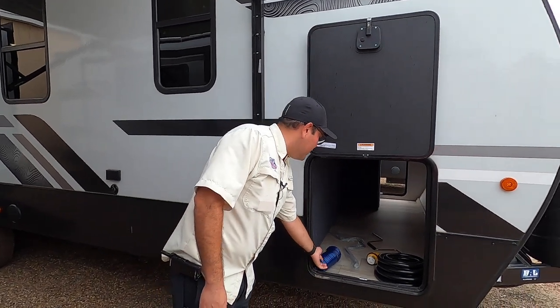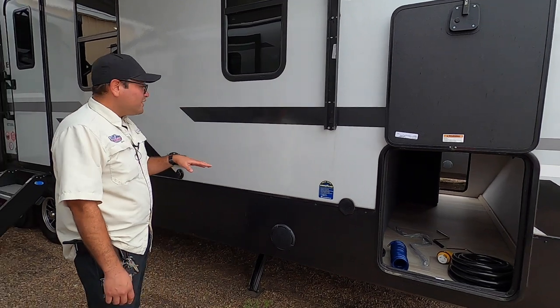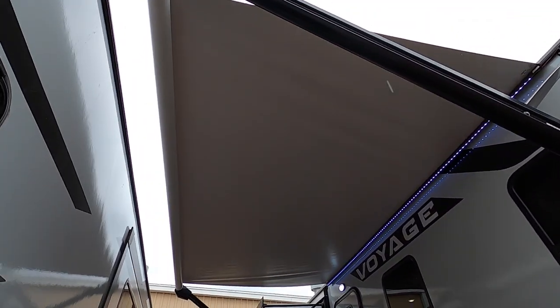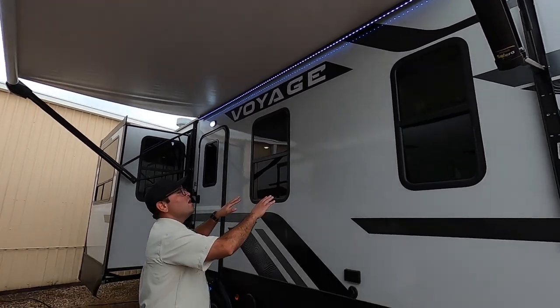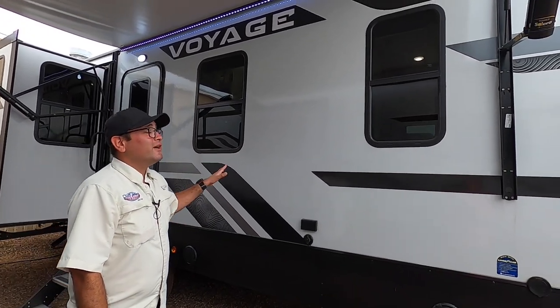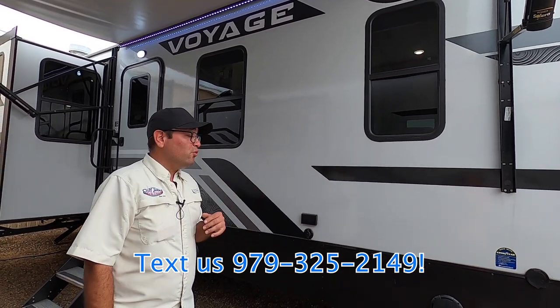Here we have this blue hose for the spray port, which offers you a cold water shower on this side. We also have a large electric awning with white LED lights to illuminate your camping area. All the windows are tinted for more privacy and energy efficiency. For a coach this size, you'd easily be looking at $1,000 if you had it done after the fact, so it's more built-in savings with the Voyage.